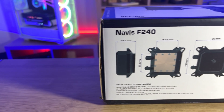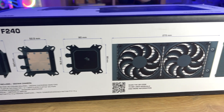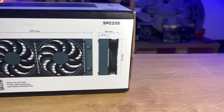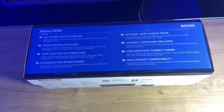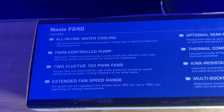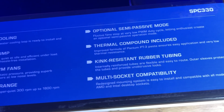The front, back, and sides of the box have lots of information including full specifications with measurements of each part. It's got a QR code you can scan for the manual and more information. It tells you about it being an all-in-one water cooler with PWM controlled pump, extended fan speed range, and different features like that.